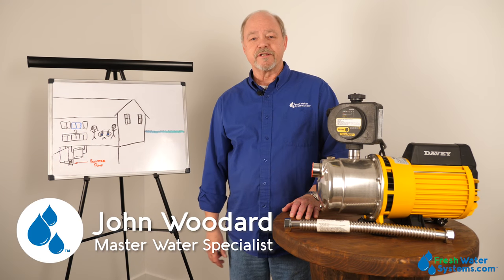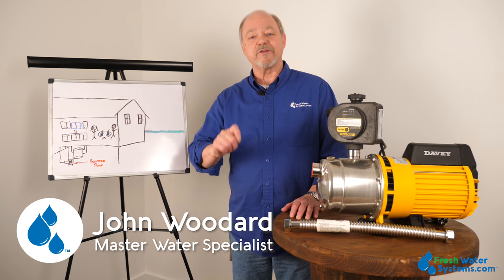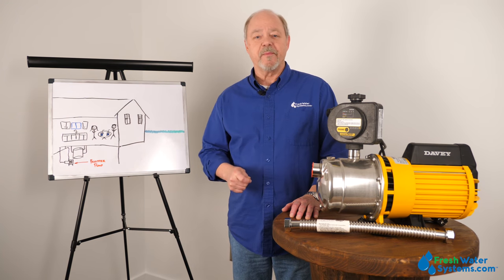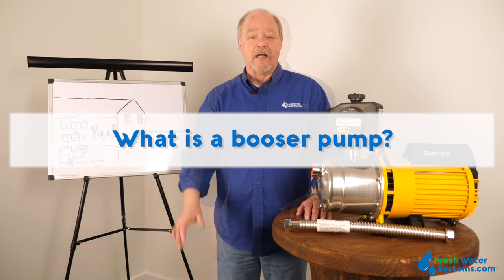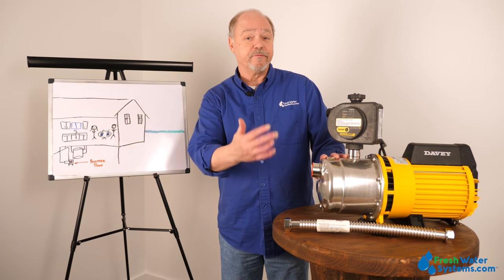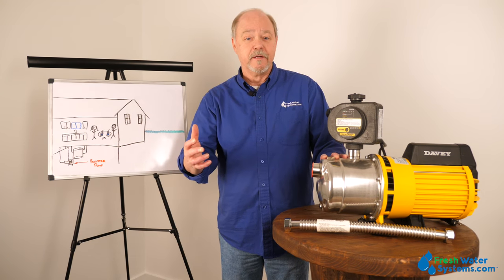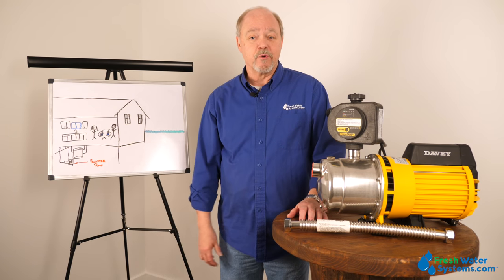Hey everyone, John at Freshwater Systems. In our ongoing series of answering frequently asked questions, today we're going to talk about booster pumps. What is a booster pump? A booster pump is just like it sounds — it is a pump that boosts pressure and flow. It could be for a household, could be for moving water from a tank, or it could be for a commercial application.